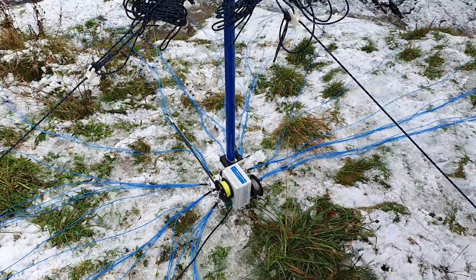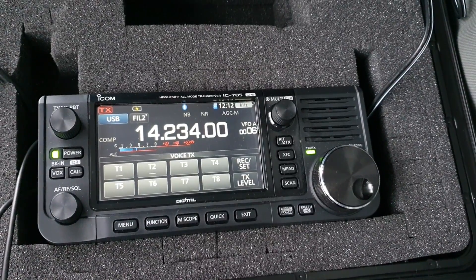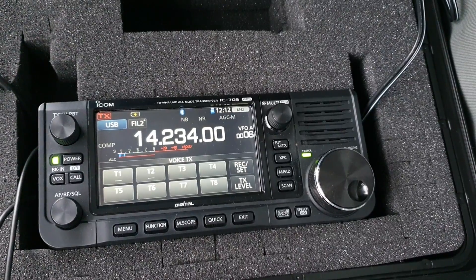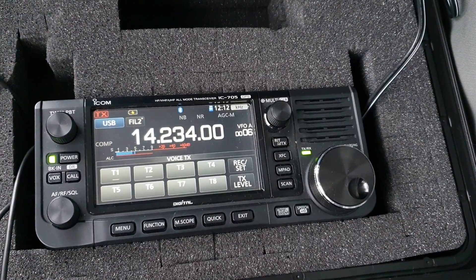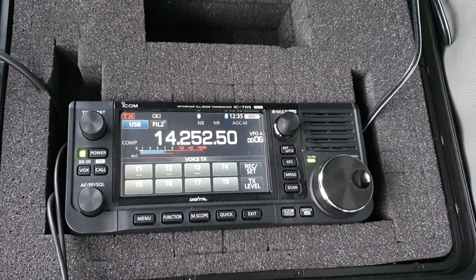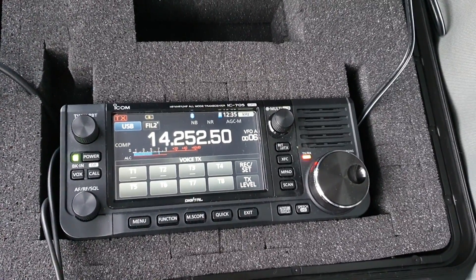On 20 meters I can hear a station 230 kilometres east of Melbourne, beaming short-path Europe. And then an Italian station — V3HIJ — ciao, ciao, 73.